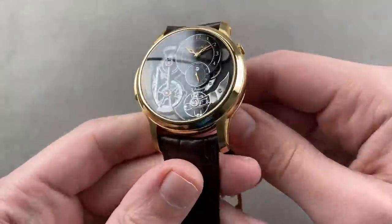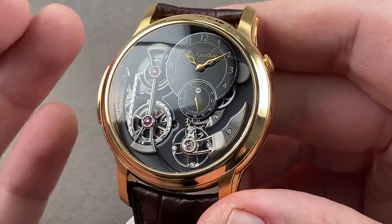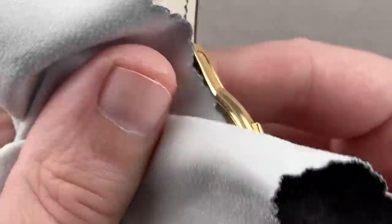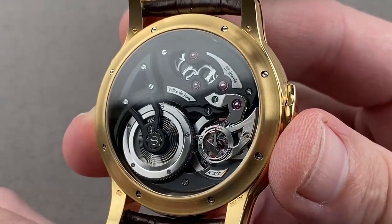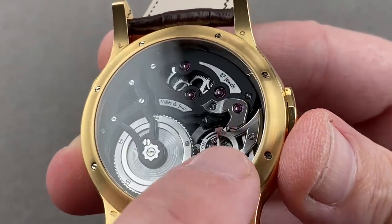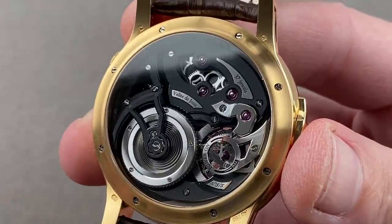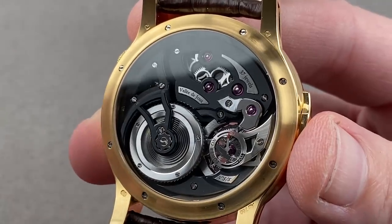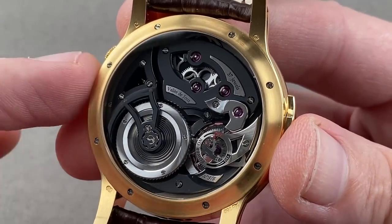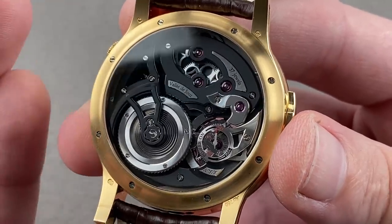Here's a watch that won the complication prize at the GPHG in 2013 and is being discontinued this year — the watch that made Romain Gauthier a celebrity among collectors of independents. It's the Logical One, a limited edition of five pieces. This is number five of five. In a series, you're either going to get your lucky number, number one, or the last one — and those are always the ones to get. On the reverse side, you can see just how well Romain Gauthier finishes sharp exterior points and sharp interior angles. He is an engineer, and the style he chose for his watches was inspired by Philippe Dufour.